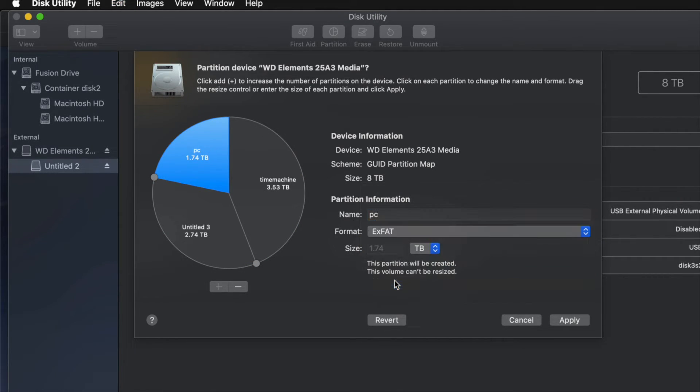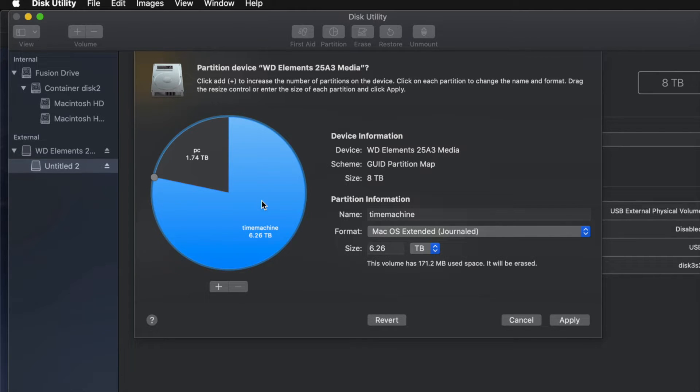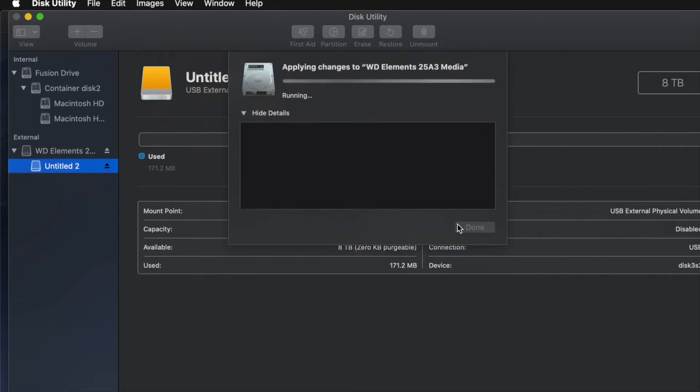I'll name the second partition 'PC' and set it to ExFAT so it's compatible with both Mac and PC. There's a third partition I'll call 'Mac,' but for most of you, two partitions is enough — so I'll remove that one. Time Machine stays as Journaled, and PC stays as ExFAT. Then I'll click Apply and then Partition.